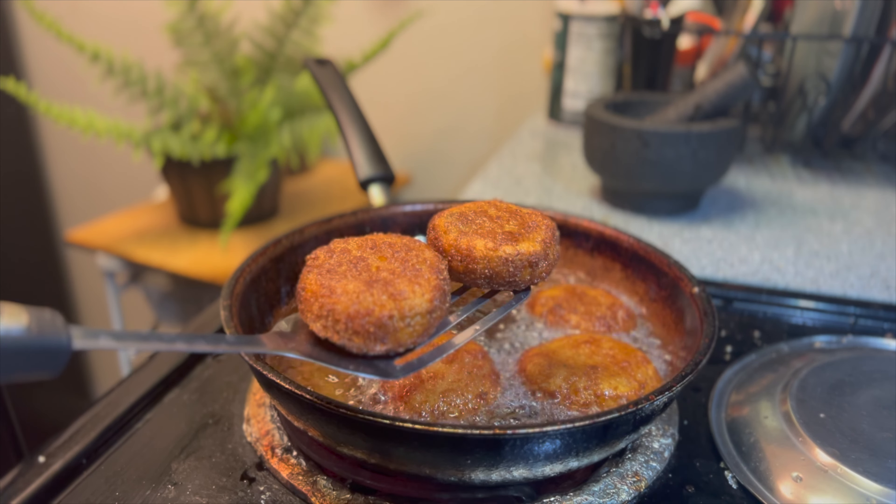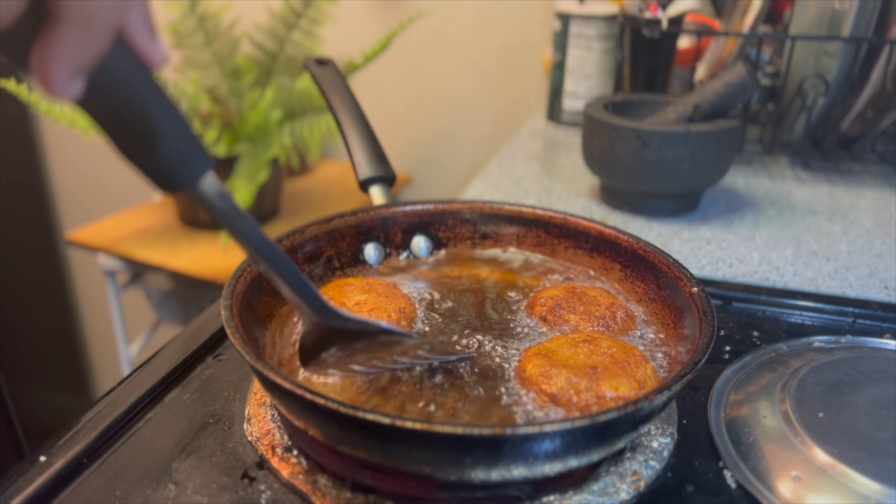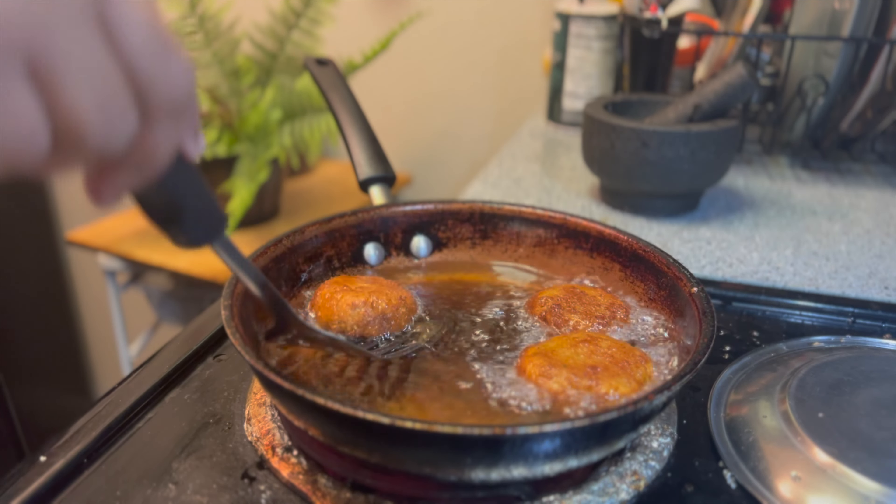If you want to cook it, you can cook it right in the kitchen. If you want to cook it in the kitchen, you will find it perfectly. So let's go to the recipe.